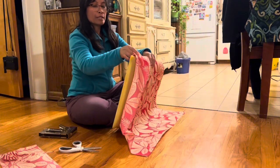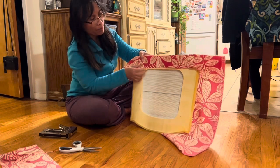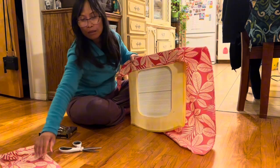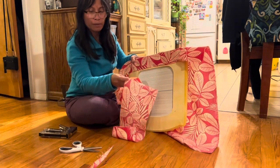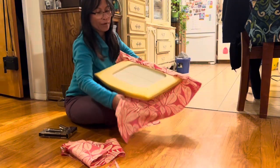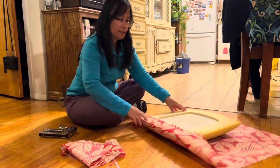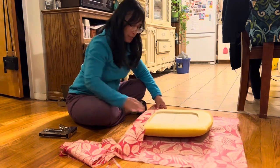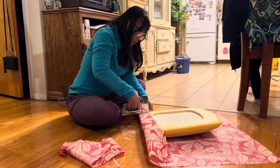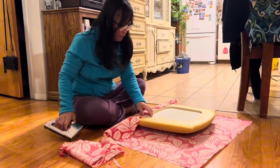I already stapled this side, see? I still have staples to do, I just folded it. Anyway, so that's what I'm doing now. This is my staple gun — it's very, very strong.